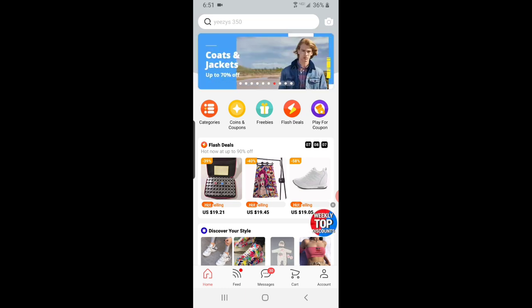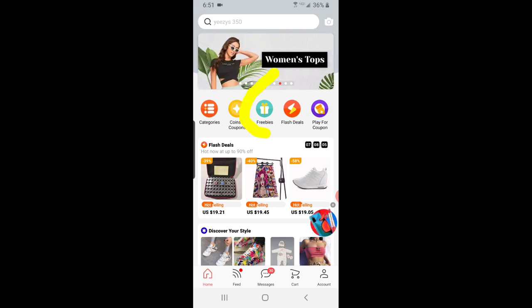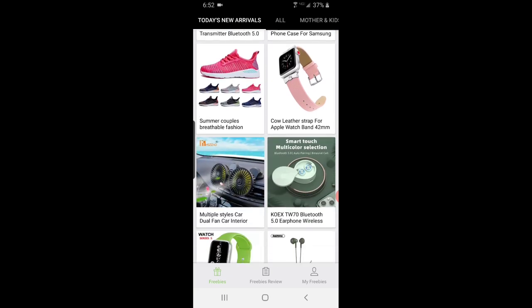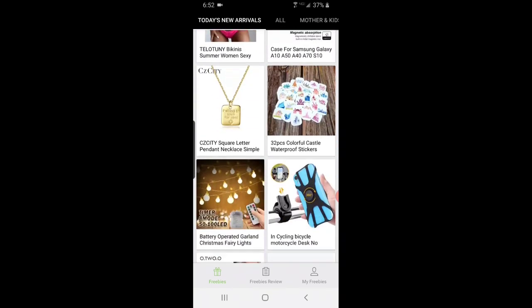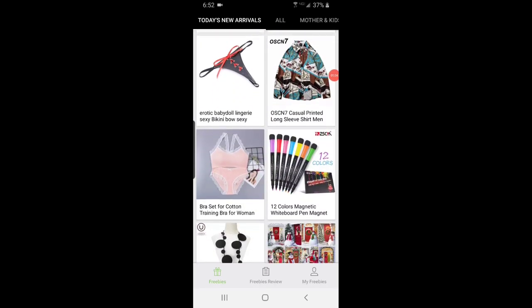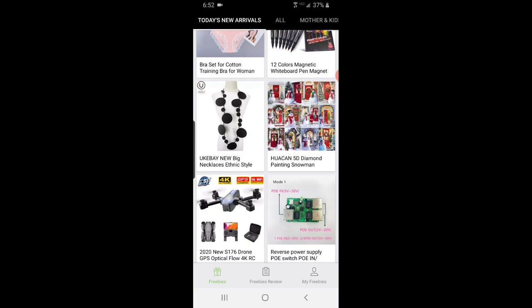Here you can see right here — here's the freebie button. We click on that, and right here you can see today's new arrivals. After today, they go into their categories. So if you scroll through all of today's, diamond paintings end up being in home. But there's other stuff on here to look at, so do as you like. We'll just scroll through today's new arrivals and scroll down until you find diamond paintings. And here we go right here.